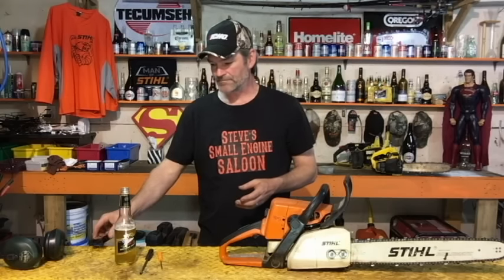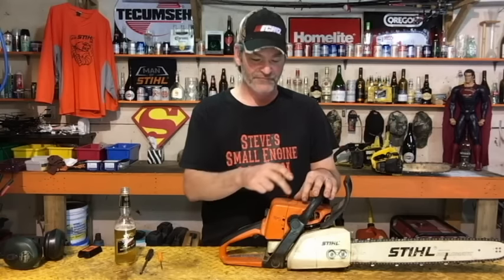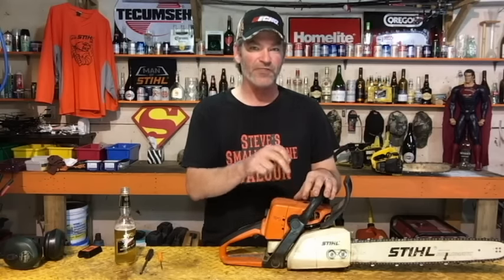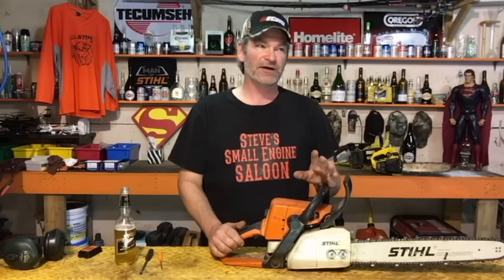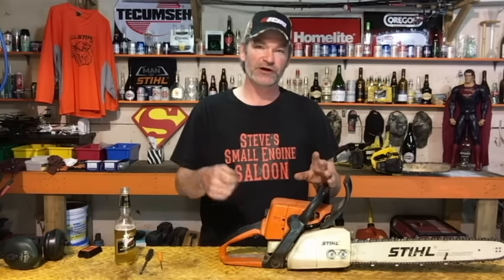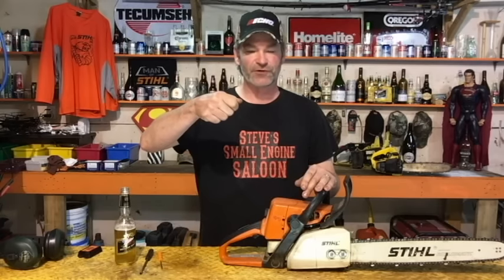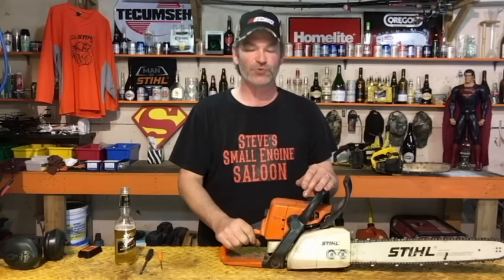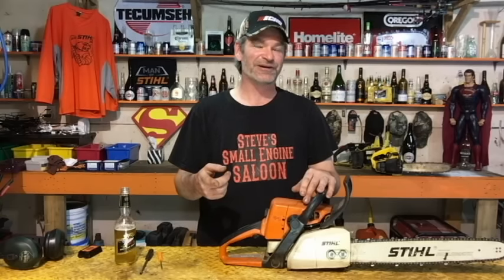There are two other ways to handle the high-speed screw. First: if your limiter cap is still on, trust it — it's doing its job, preventing you from turning it in too far. Fire it up, rev it up, turn that screw in until the limiter cap stops you, so it's running as fast as possible with the cap in place, and leave it there.